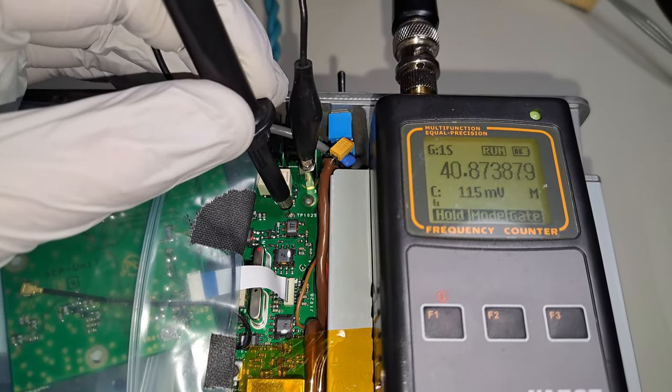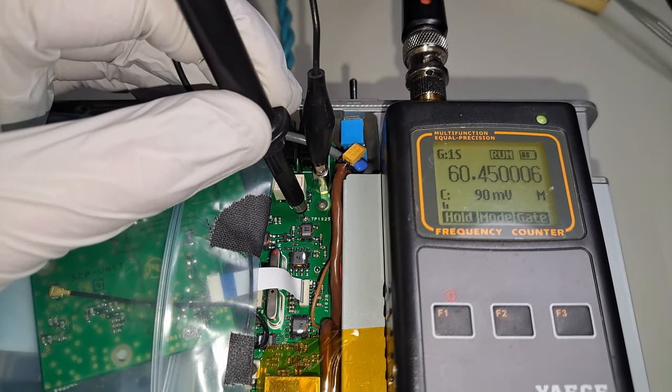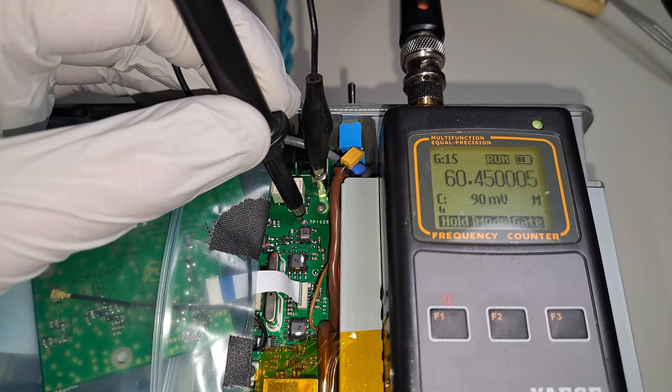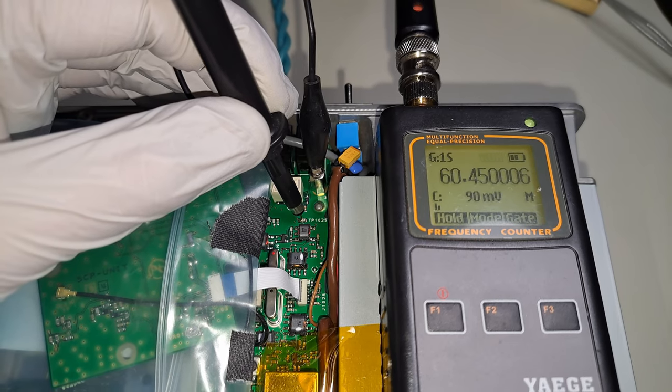Now look at the counter. We have 60MHz, 450kHz, and 6Hz. The frequency of this internal reference is off and needs to be tuned.